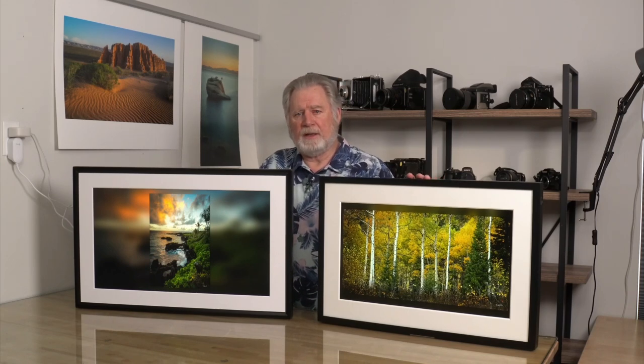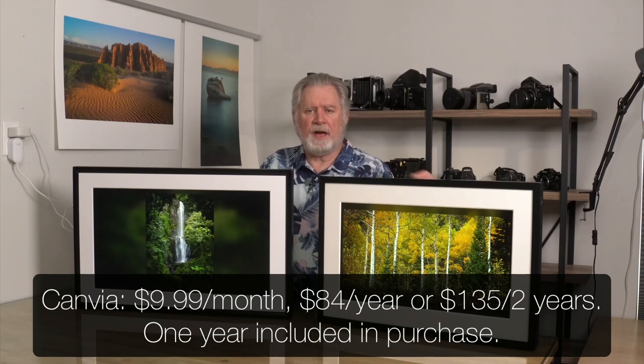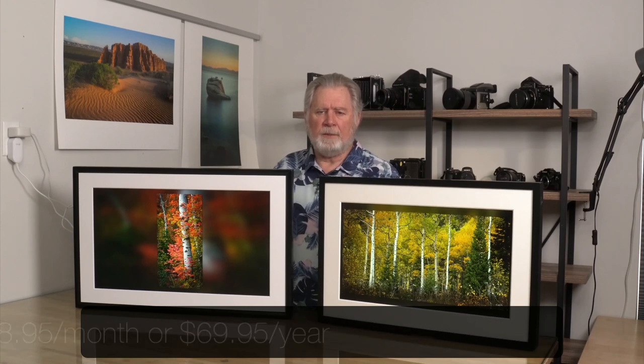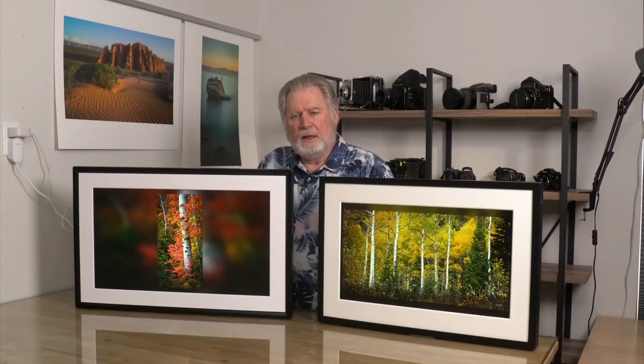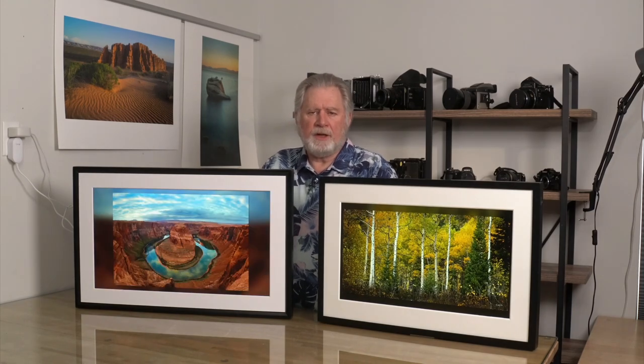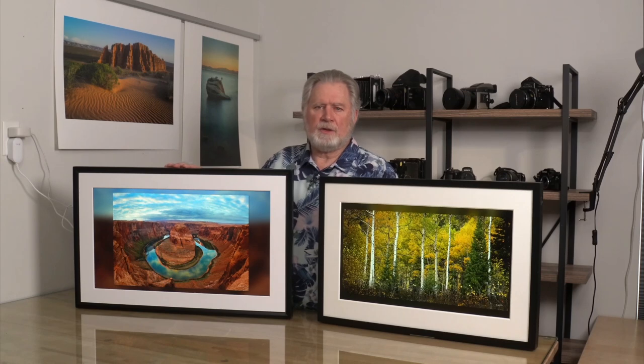The Canvia subscription runs around $9 a month — you get a discount if you pay by the year and even more if you pay by two years. The Mural you can get for $8.95 a month or around $69 a year. So both of them, if you're planning on using that full time, are going to cost you about $70 a year. That might really appeal to you if you're interested in seeing a lot of art and creating different playlists. With the Mural they do have a package which includes both the rotating bracket and a one-year subscription.